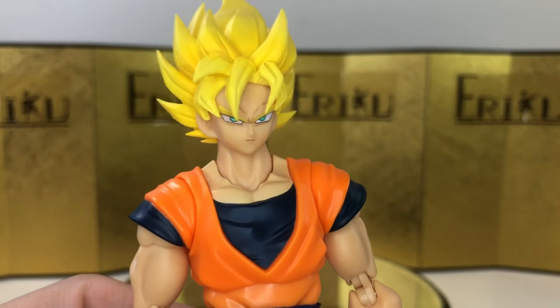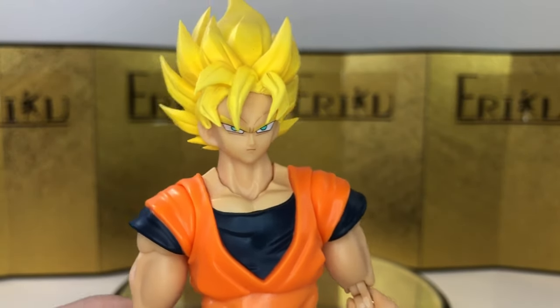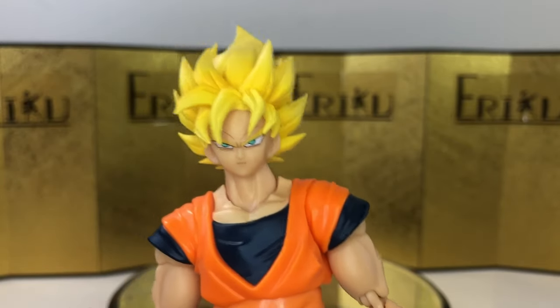Same goes with the Android 17 and 18 that just got announced — the head sculpt looks a little bit too 3D to me.